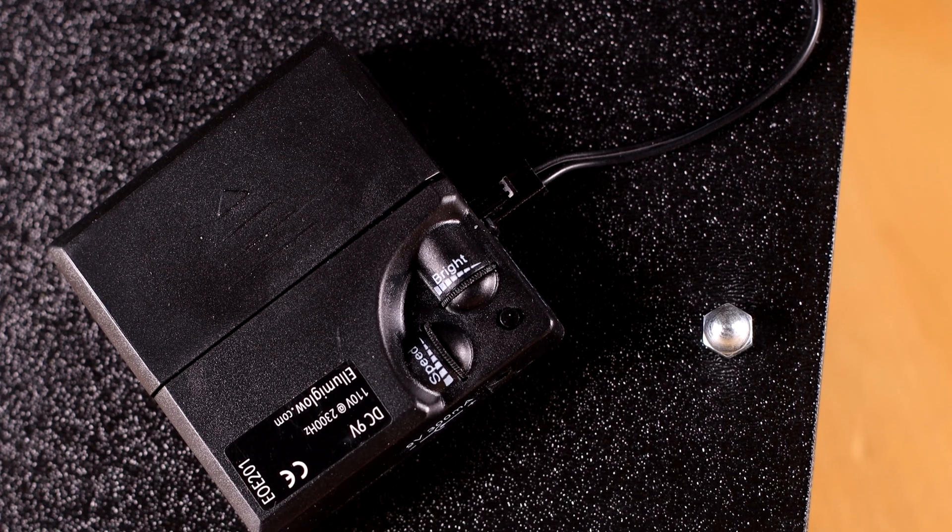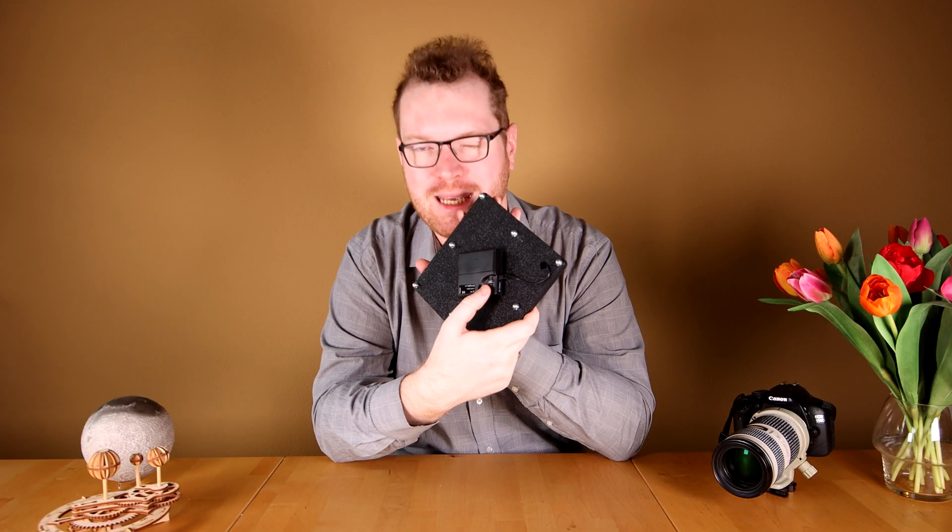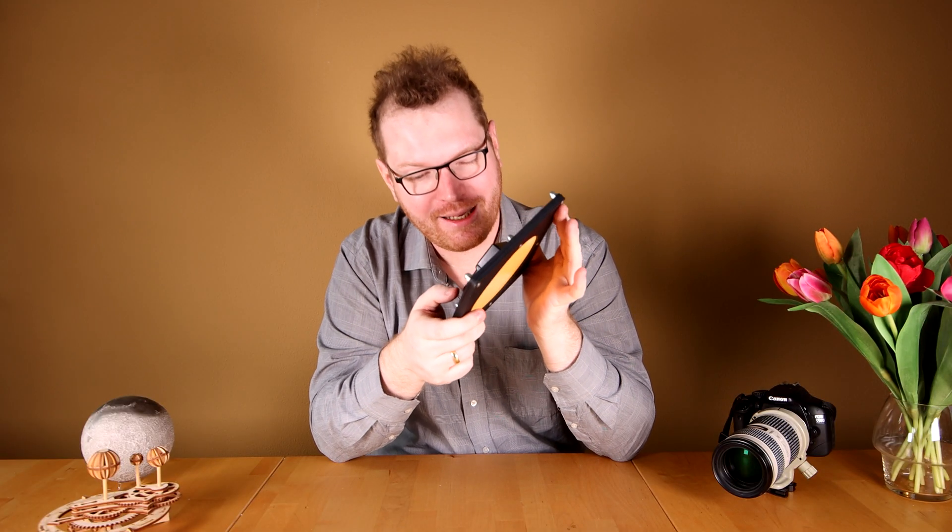If we look at the back, there are two controls. One labeled brightness, which controls the brightness. And one labeled speed. Speed is a little weird, I think.